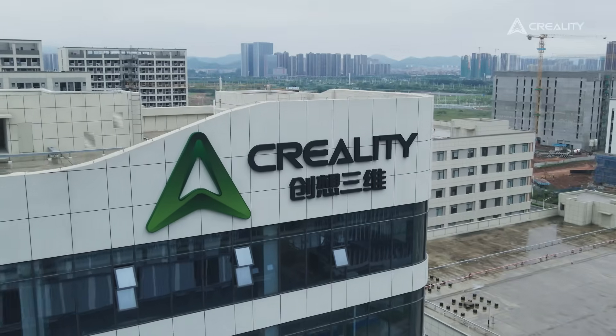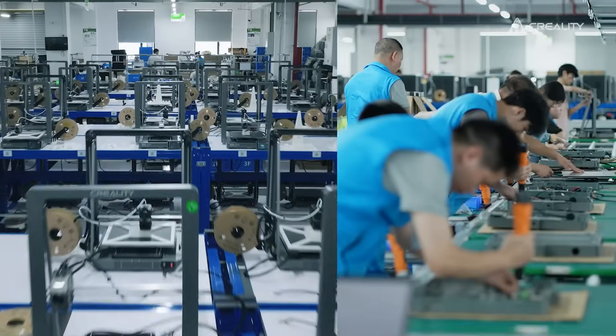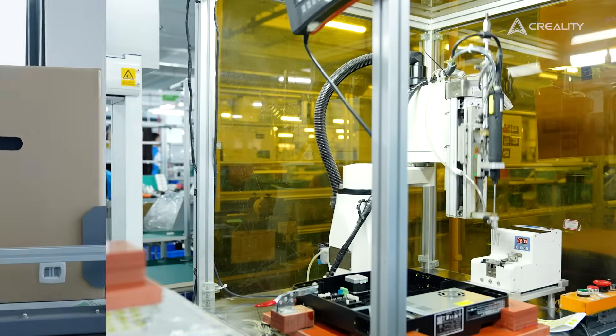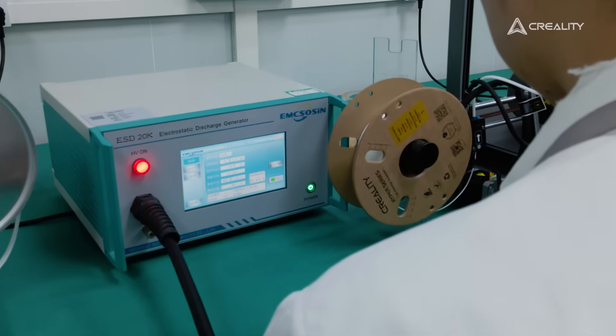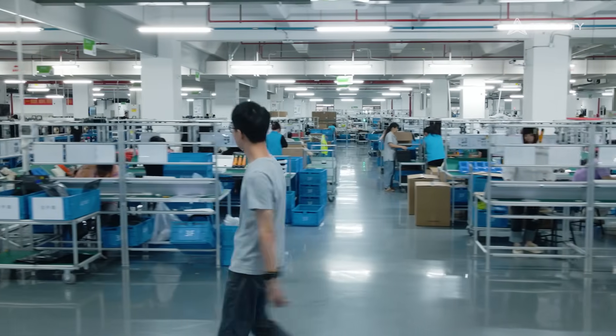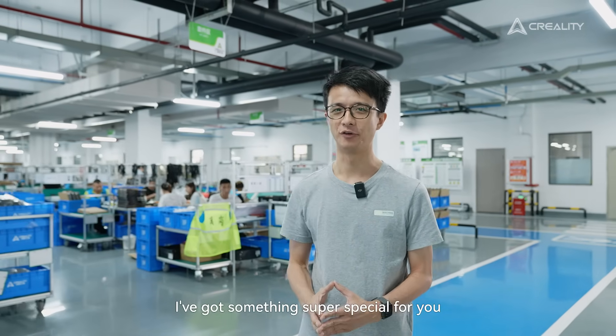Hi everyone, I'm Alex with Creality. It's nice to see you again.